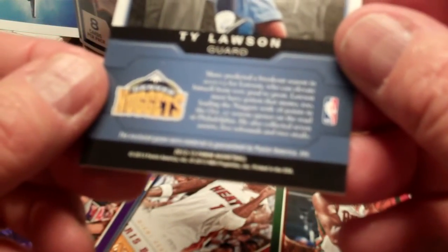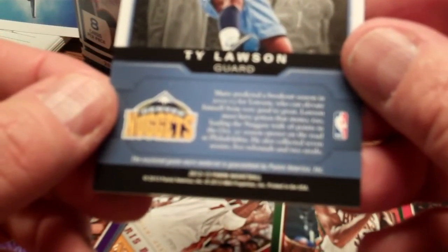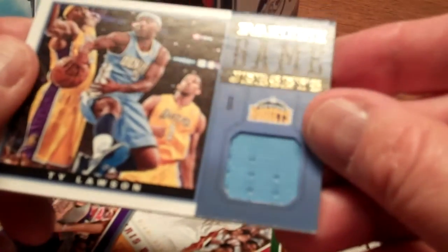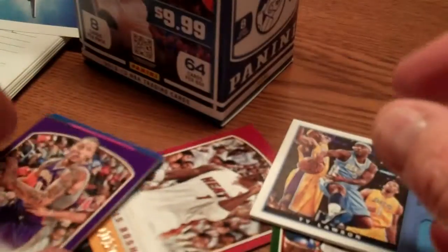A Panini game jerseys card of Ty Lawson with that nice little baby blue look to it. The enclosed game worn material is guaranteed by Panini America, so it doesn't really say that he wore it in a game, but it does say game jerseys. Hopefully that's exactly what it is, but a nice little pull there. Who knows, we might find something else in here.